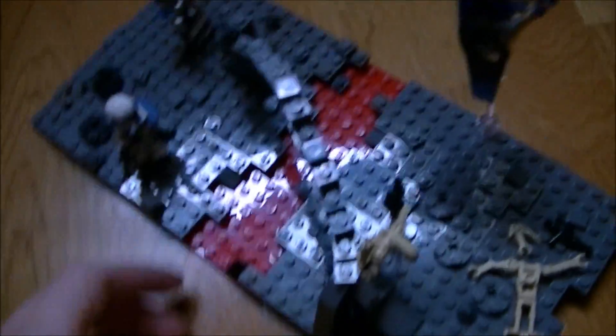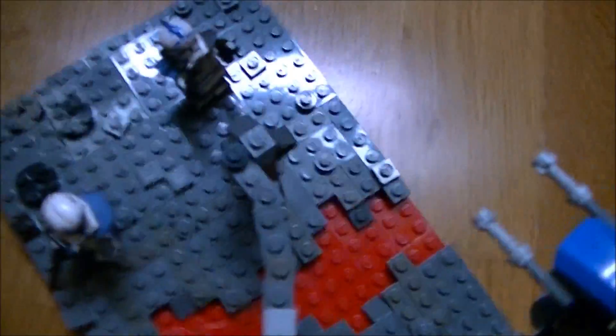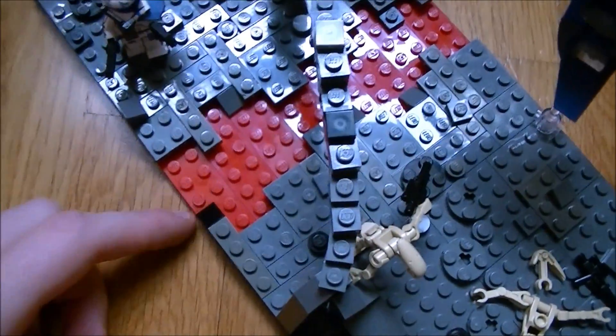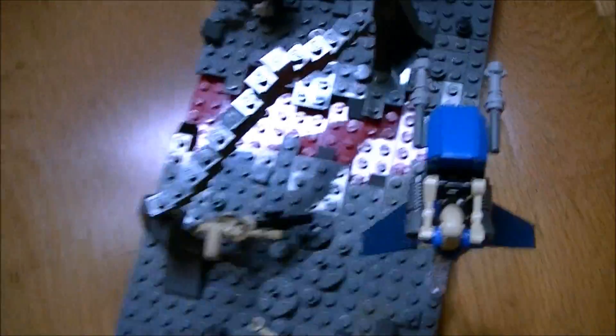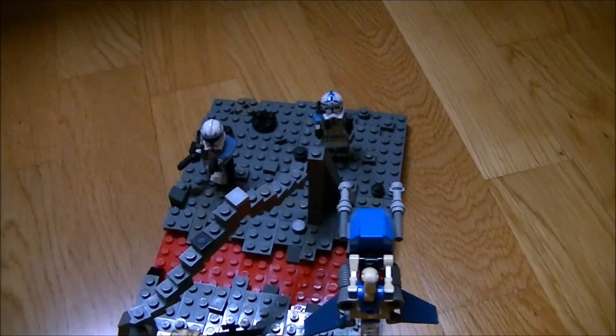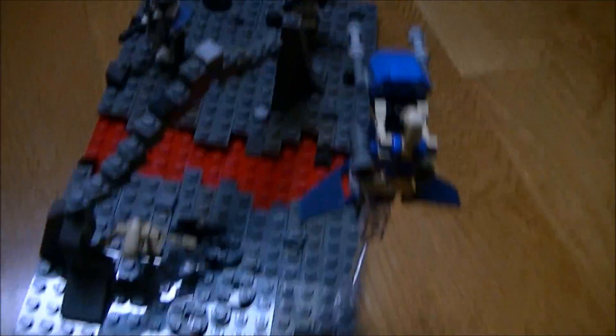So there's some fire, lava in the middle. Some red plates I picked up at the LEGO store last year. I got the idea of making this MOC like two years ago but I didn't find the time to do it, so I did it like two days ago.